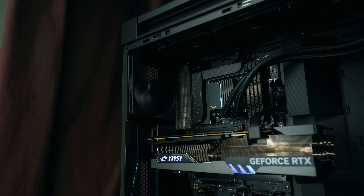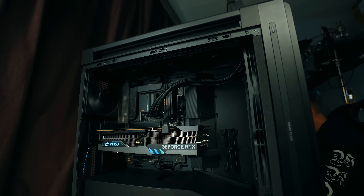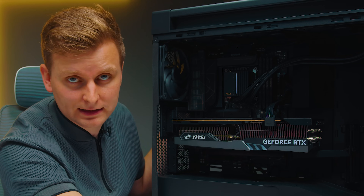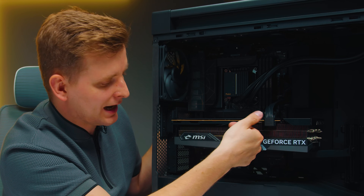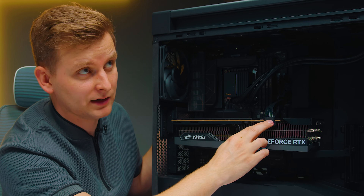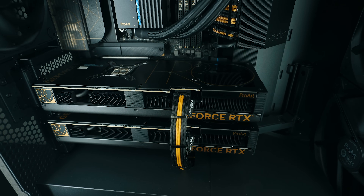The setup inside includes the ProArt LC420 AIO, TCreate 128 gigabytes of RAM, the Z790 ProArt motherboard, and an MSI RTX 4090 Gaming X. I'm using a be quiet 12VHPWR cable which is angled — you can buy them separately if your power supply supports the native 16-pin connector. Just bear in mind that the angle goes one way, and some GPUs have the power connector slot oriented differently, so make sure the angle matches your build. For the ProArt build we had the two golden cables which was fantastic.